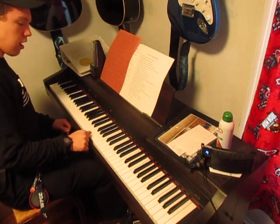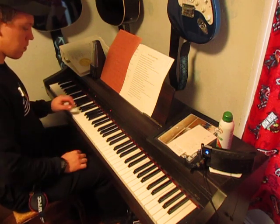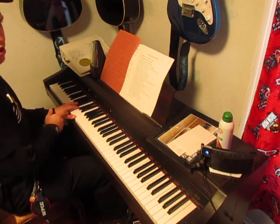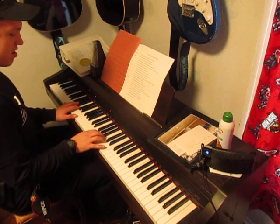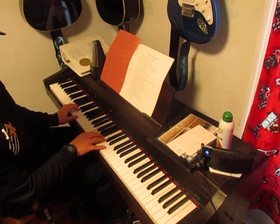The first chord is F, using F, A, and C. And of course your bass notes are going to be the F below that, and then the F below the F below that. So F, F, F, A, C.